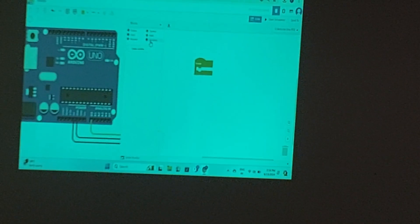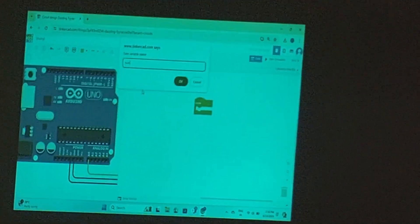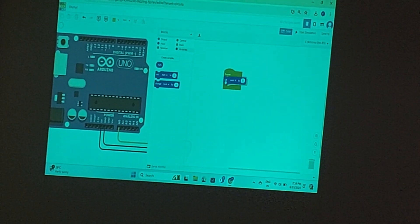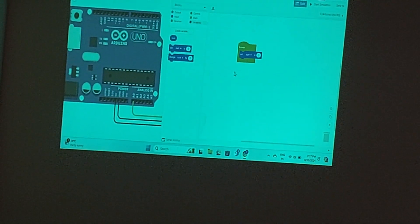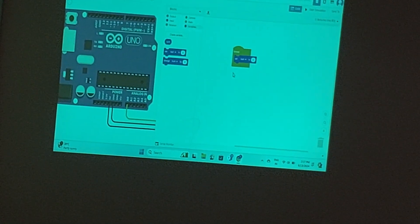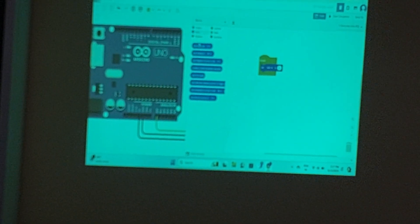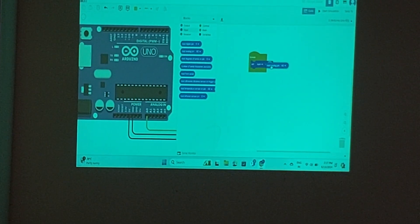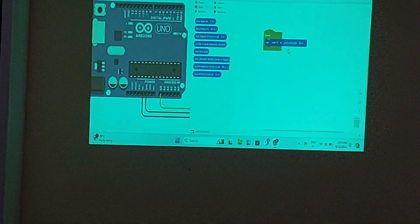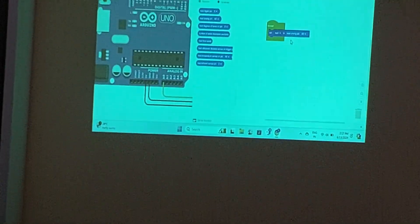I will go to Variables and create one variable — let's call it 'num'. I will drag the block 'Set num to 0', so the initial value inside num is 0. Now I need to get a value from the signal wire going to A0 pin. From Input, I will select 'Read analog pin A0' and drag it into the set block, replacing 0. So num now stores the analog value from A0.